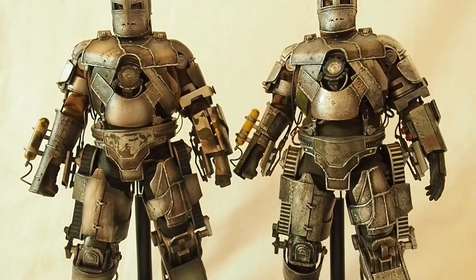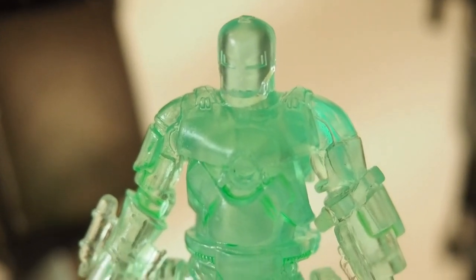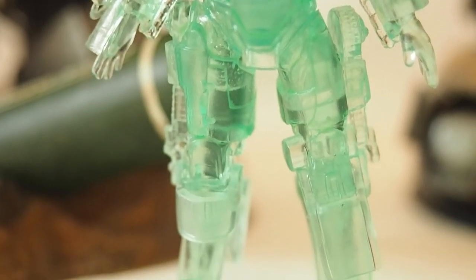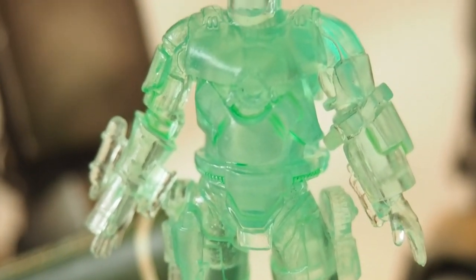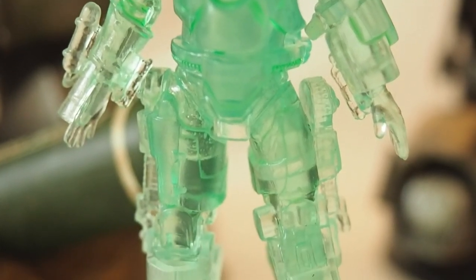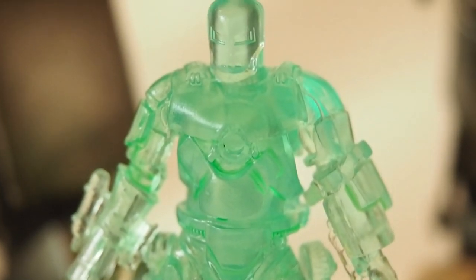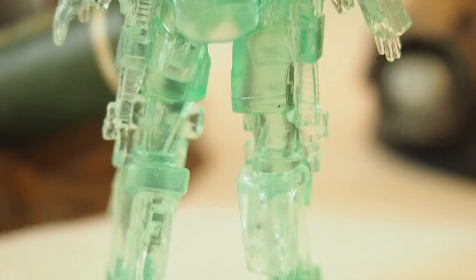There's the exclusive piece — let's take a quick gander at that first. There's the translucent Mark 1. It doesn't do anything, there's no articulation point whatsoever, but it's a little translucent figure. It's kind of neat to have if you want to recreate that movie scene where he's taking the Mark 1 apart and trying to build the Mark 2 — you could use this as one of the props. Here's the back side of that translucent Mark 1 figure.